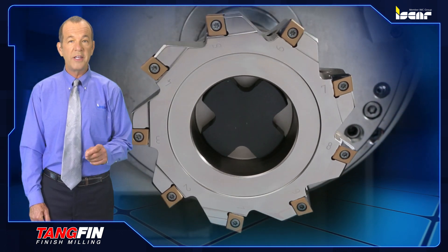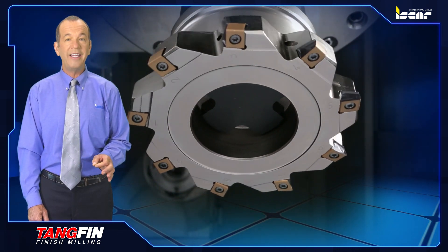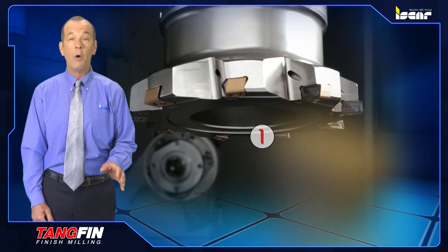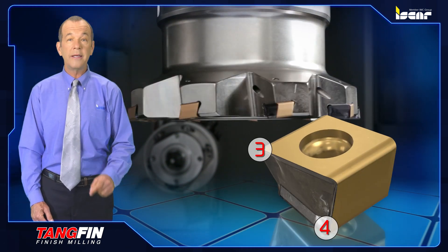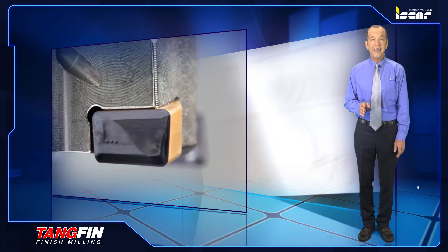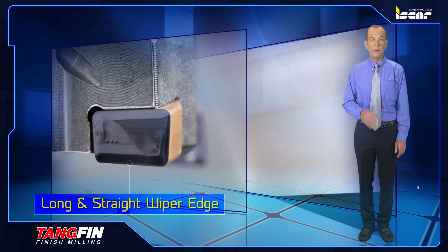The new HTF DR-LN10 cutters carry standard HTP-LN1006 tangentially clamped inserts with four cutting edges and are designed to withstand vibrations. The mirror finish is achieved thanks to a very rigid clamping of the inserts together with the long and straight wiper edge.